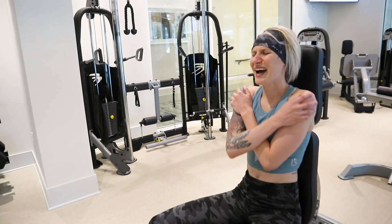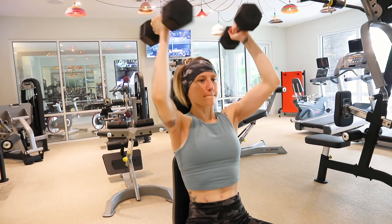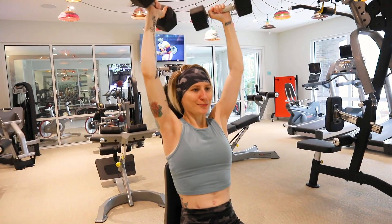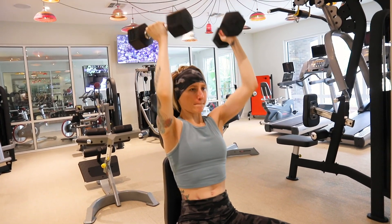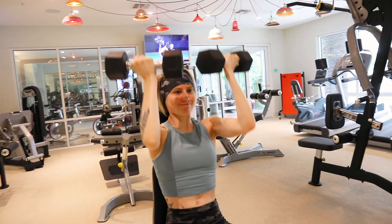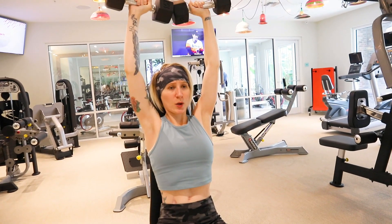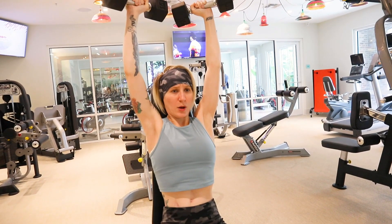Moving on to the next workout, we are going to be doing the seated Arnold press — this workout is so brutal but so good. You will be working your anterior and medial deltoids, just like on the shoulder press. The difference is when you come down in the Arnold press, you rotate inward so your palms are facing you at the bottom, and as you go up, you rotate out so your palms are facing away from you.